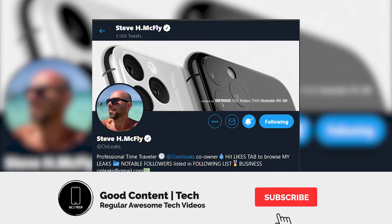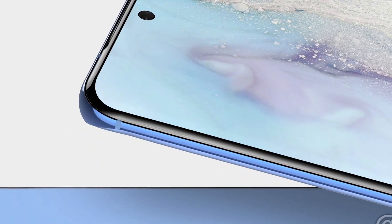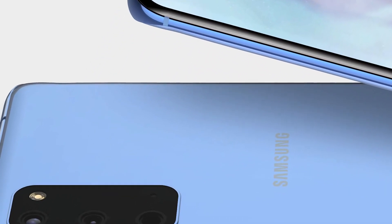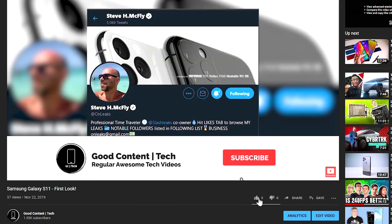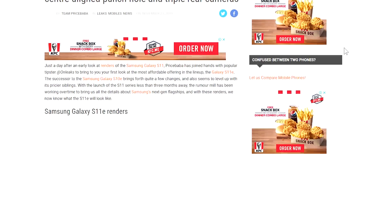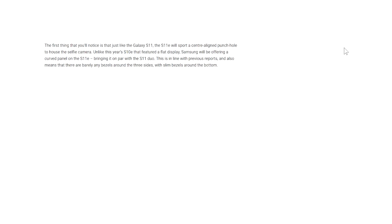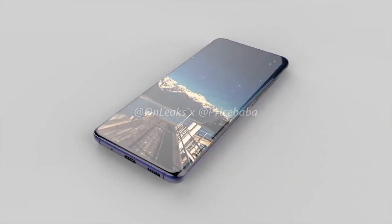What is up everyone, on leaks is back, this time with Price Baba to bring us the renders of the less expensive Galaxy S11e. Supporting the channel can be as simple as taking five seconds to click the like button. I'm not able to view the 5K renders on their website, but everything we need is in this video.